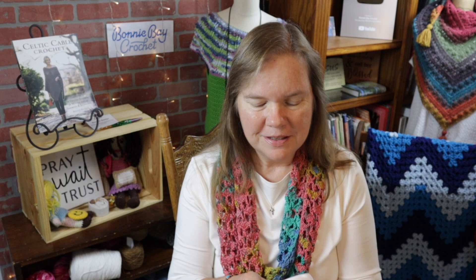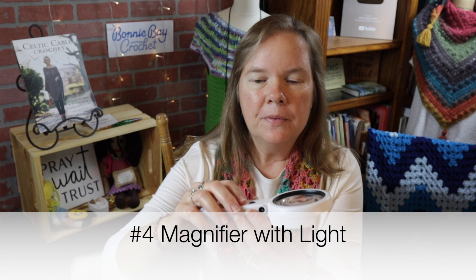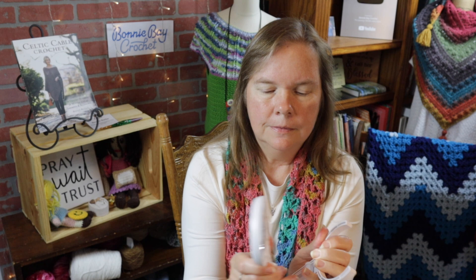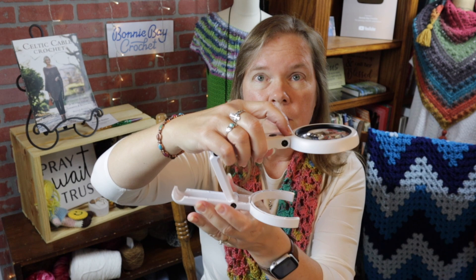Number four is a magnifier. What's really cool about this one is it's very inexpensive, and not only can you use it handheld, but you can pull up the stand and use it on the tabletop. It gets even better — it has two light settings so it can illuminate and magnify what you're trying to look at. I believe this was around fifteen dollars, but check the video link below. There are many different variations of a magnifier with a light.